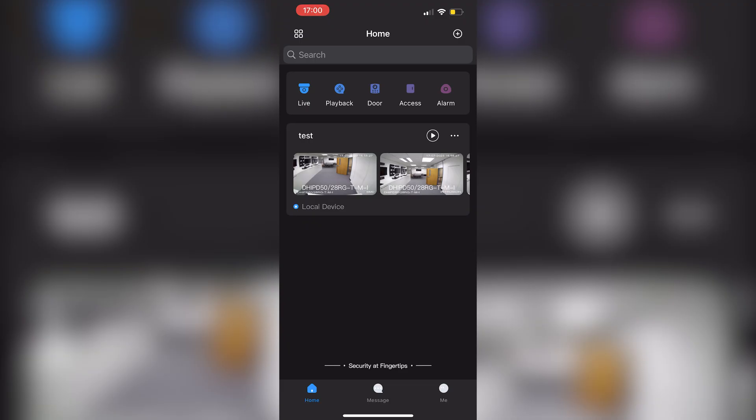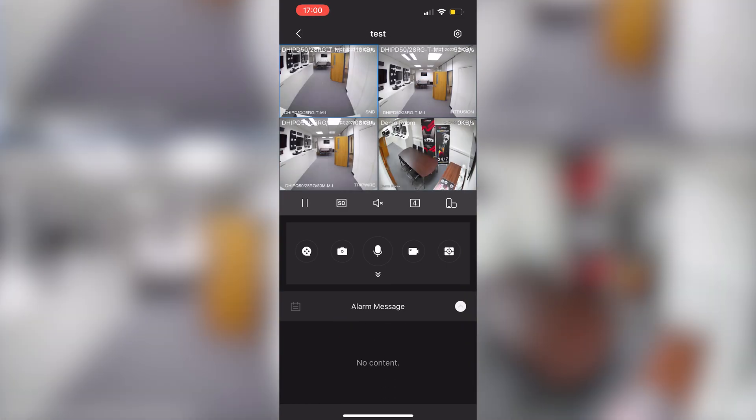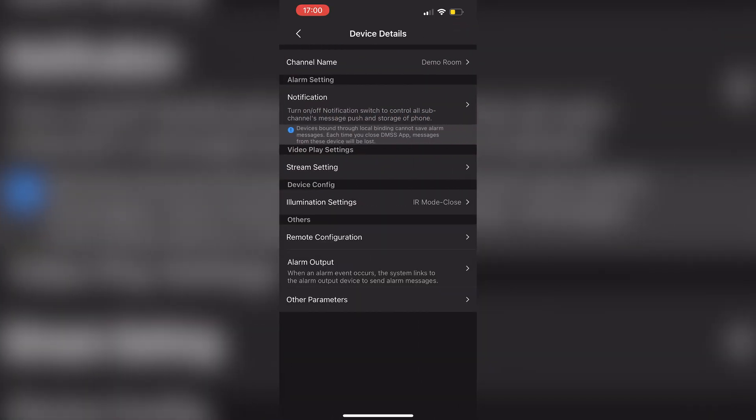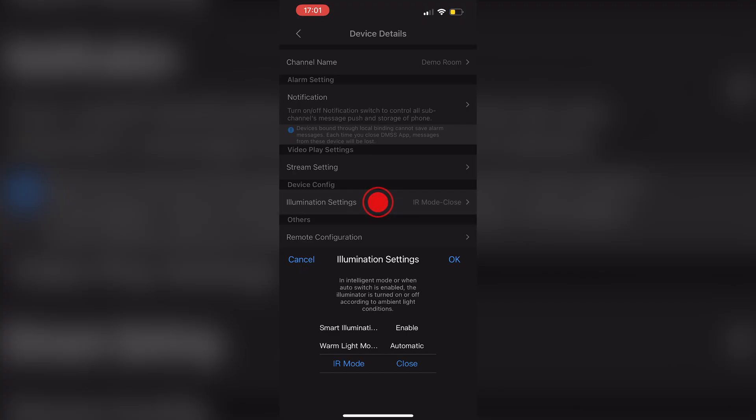Let's now explore DMSS. Open the app and go to the correct system by pressing the play button — you can now see all of the cameras on that system. Double press the camera you want to configure; this will need to be a camera with smart dual illumination. Once you're looking at the correct camera, push the icon in the top right-hand corner to access the camera's settings, then access illumination settings.